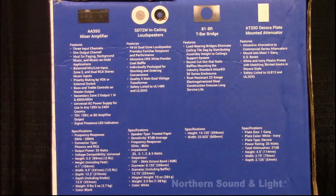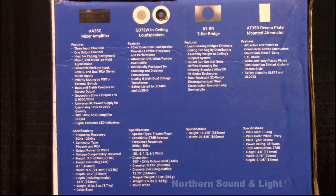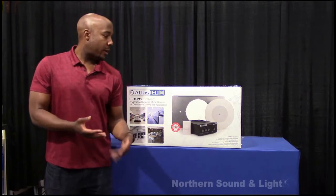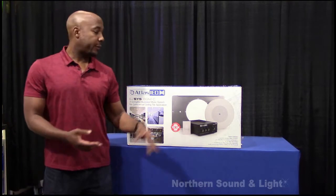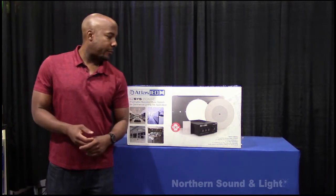With this particular version you get six ceiling speakers, tile bridges, an attenuator for the wall for your volume control, and of course your mixer amplifier with different inputs — iPhone, Android, CD player. You've got inputs for TV if you have a bar or that kind of situation, and it also has music-on-hold input for your telephone. So there are a few different inputs on this mixer amplifier.